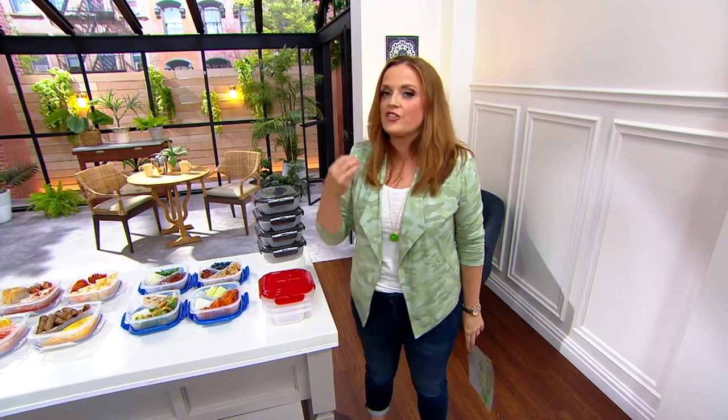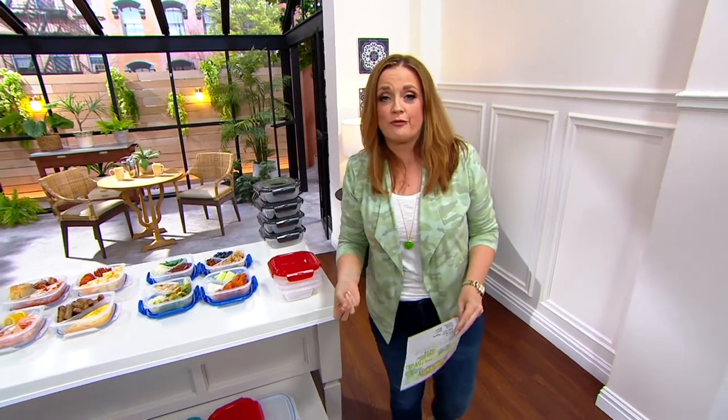That you were just sharing with us is that breakfast, lunch, dinner, snack time — this is great for meal prepping for the week.